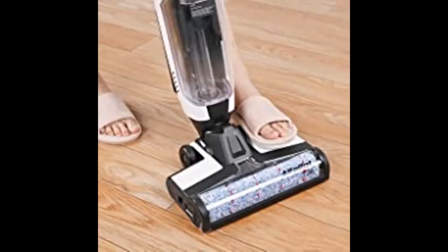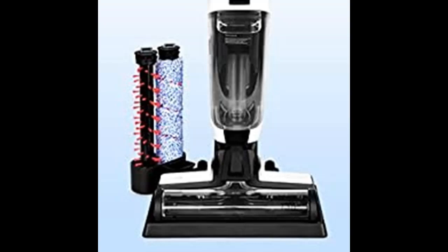The T36 smart floor and carpet cleaner has a self-cleaning function with a single button. It is not necessary to manually clean the roller brush, keeping your hands free.